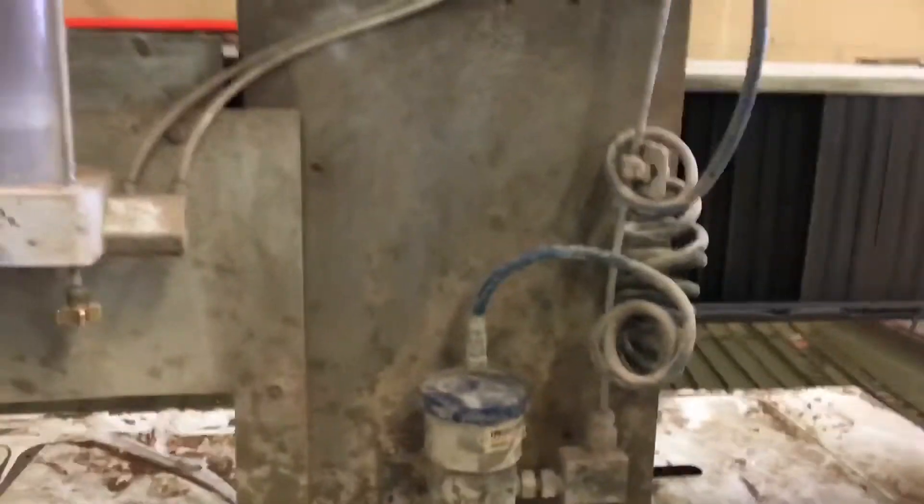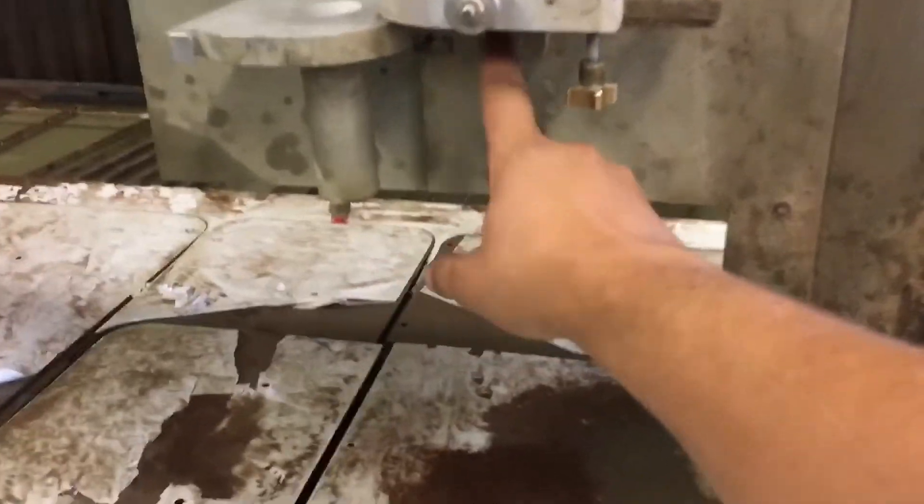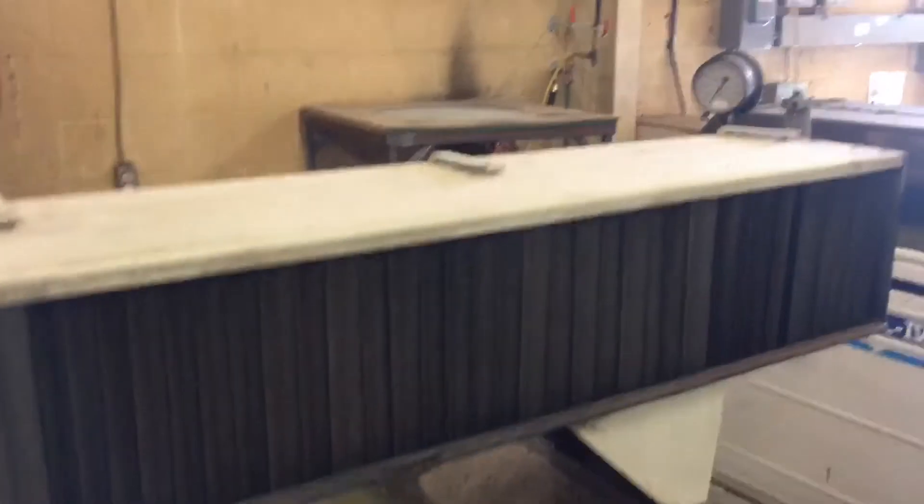One thing to keep in mind is if you don't keep that sand that goes in that pressure pot really clean, and a piece drops through here — luckily enough, it was big enough that it got caught in that little slide gate. But it would go and get jammed in here, and then that tip gets clogged, which creates a whole other issue. So it's very important to keep it clean — that's why we've got that screen on top.